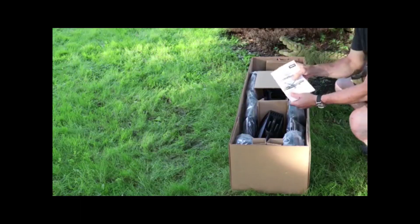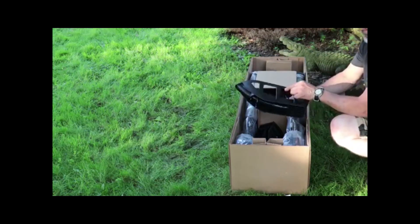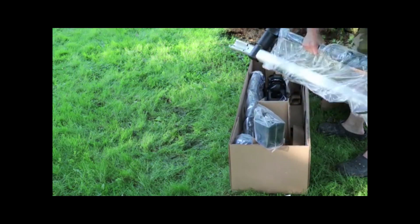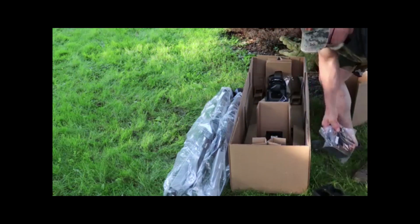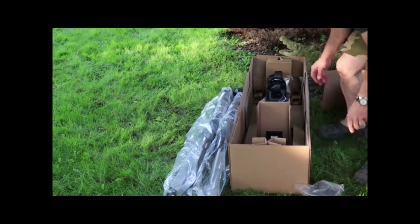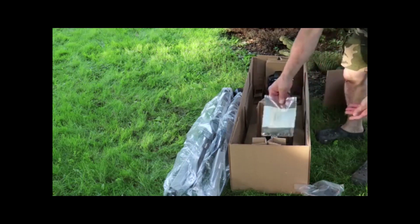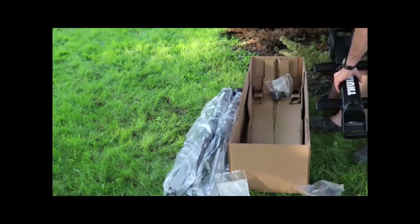It looks like we have an instruction manual. These motorboat-looking things I guess would be the trays that hold the rear wheels. There's a couple of main rails with lockdowns, and from what I've seen in the pictures, these look to be sliding strap supports for the rear wheels. There's a couple of hardware packets, and it looks like they included a few tools to aid in the assembly process. Last but not least, the main body of the rack.